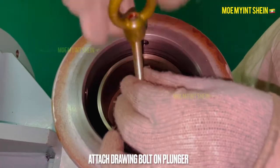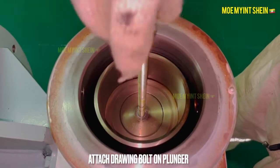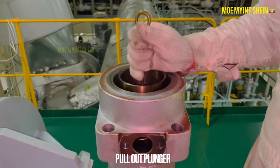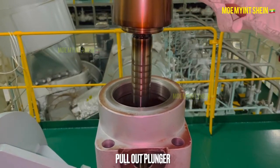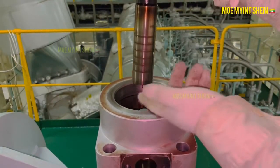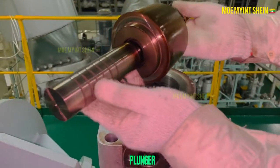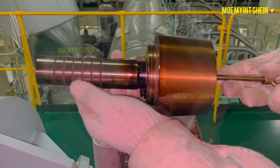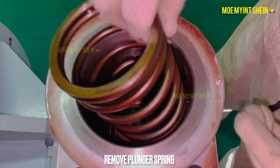To lift out the plunger, attach drawing bolts, then pull out the plunger vertically. The plunger design has also changed slightly from the conventional type. Pull out the spring from the housing.